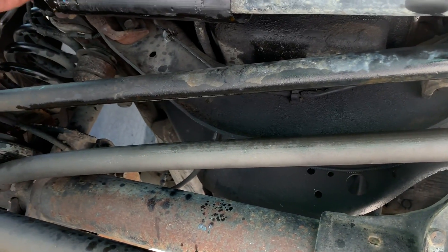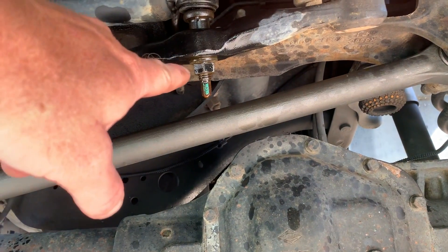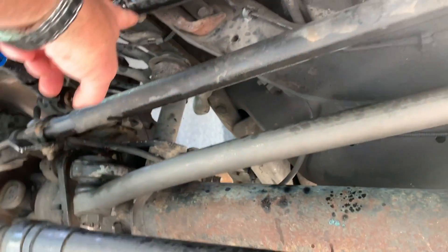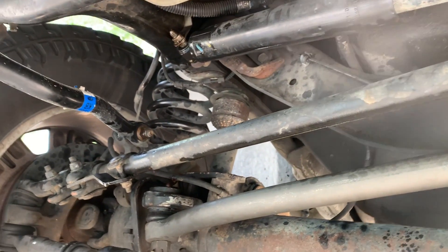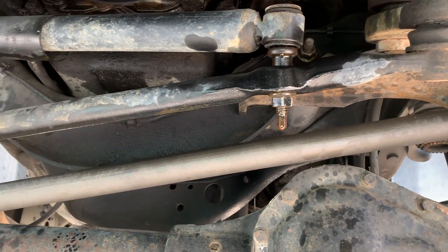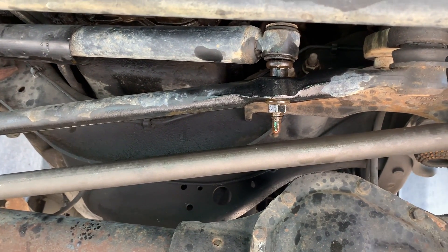We've already put some PB Blaster on the points we need to wrench on. Right here is an 18 millimeter — you're going to need a deep well socket for that. And that's going to be a 15 millimeter with the bolt being on the backside. The 15 doesn't have to be a deep well, but the 18 you're going to need a deep well socket to get the old one off.